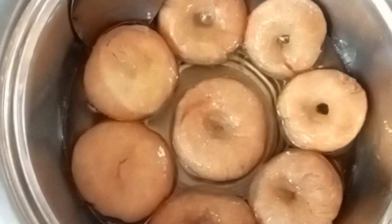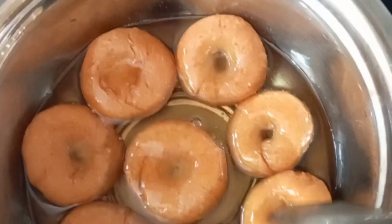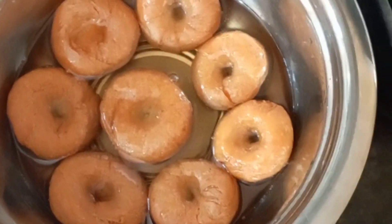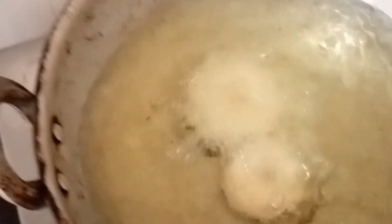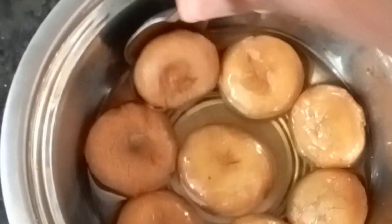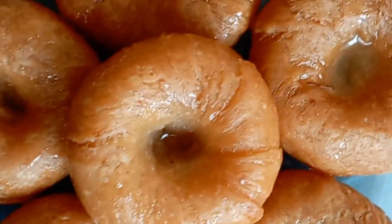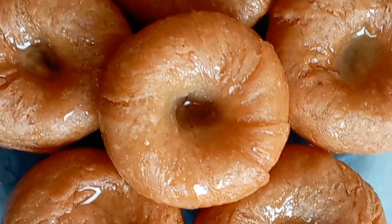I will dip it for 2 to 3 minutes. You can use the pan to remove it. You can use the juice in the oil and fry it for 2 to 3 minutes. You can try it, like it, and subscribe. Thank you for watching.